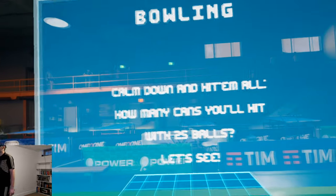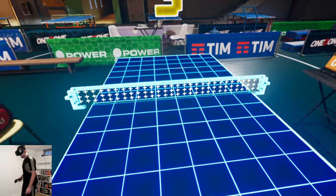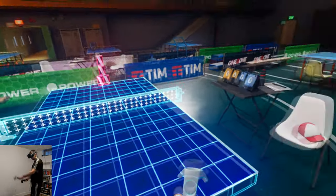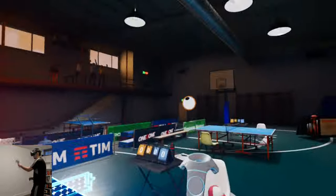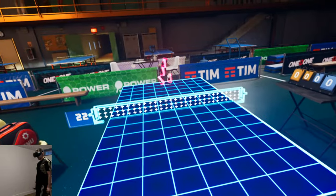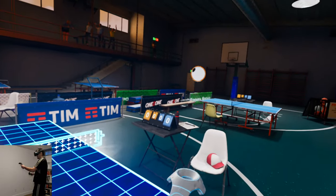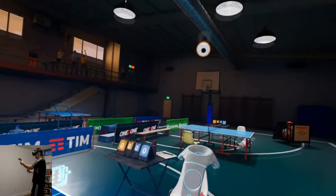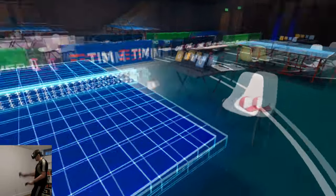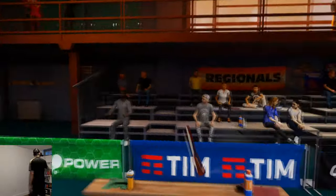There's also a bowling mode — how many cans can you hit with 25 balls? I've got that new paddle I unlocked. That's not a good start. I knocked almost all of them but that one stayed up — unbelievable. Now I'm going to have a hard time getting that can down.